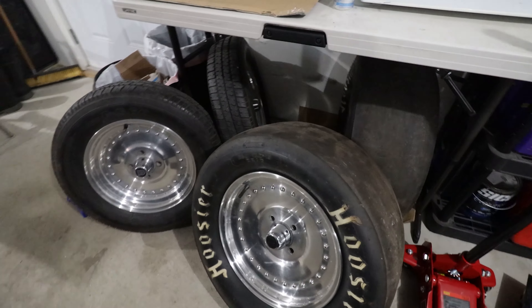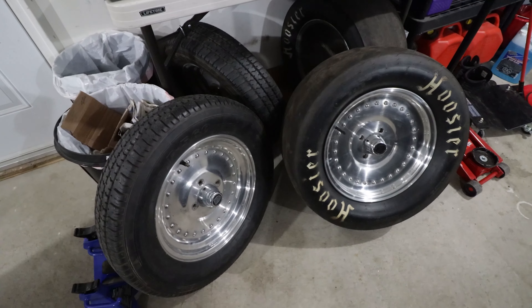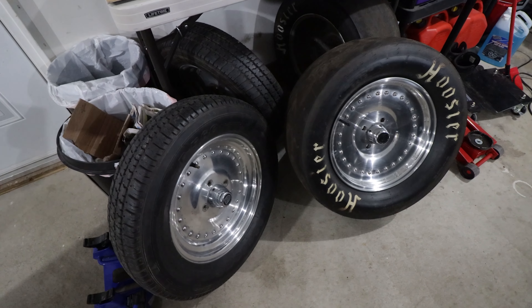I'm going to get a set of radials, I think — street approved, DOT and everything.